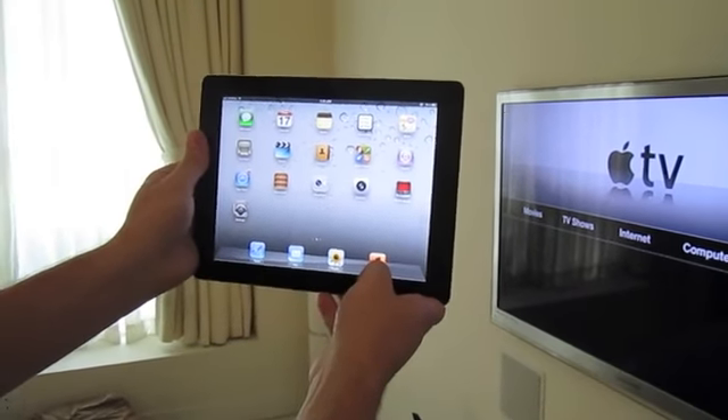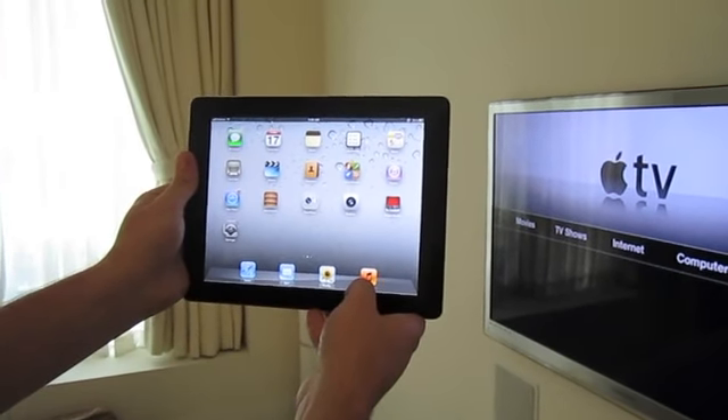Hey guys, it's Zach from Engadget here to demo AirPlay Gaming over the iPad 2 and Apple TV.